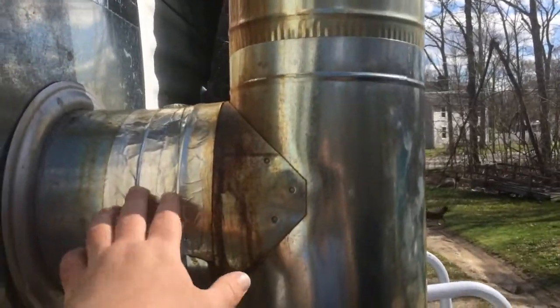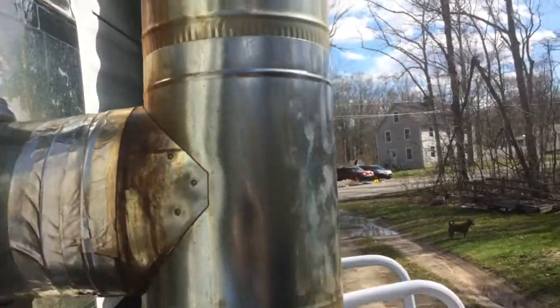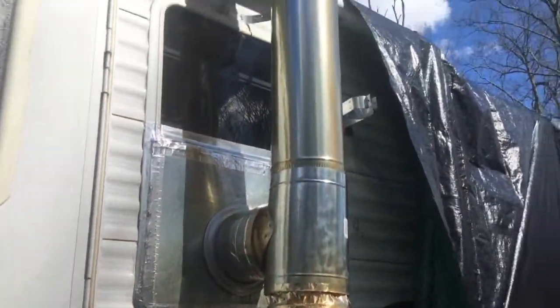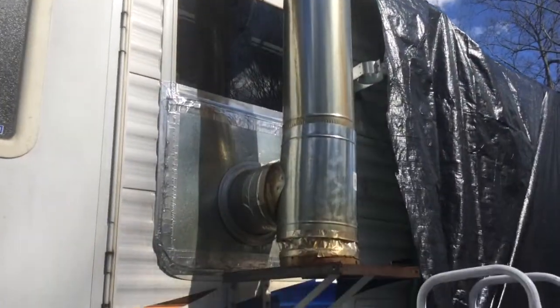And man, it's worked. In between both pipes is rockwool. If you don't know what rockwool is, it can withstand temperatures of over 1200 degrees Fahrenheit.